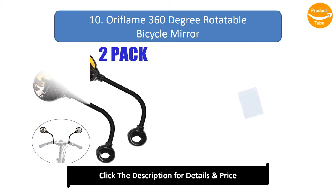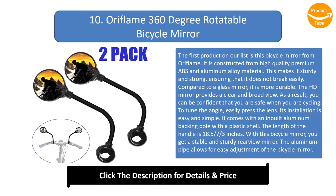Number 10: Oriflame 360-degree rotatable bicycle mirror. The first product on our list is this bicycle mirror from Oriflame. It is constructed from high-quality premium ABS and aluminium alloy material, making it sturdy and strong, ensuring it does not break easily. Compared to a glass mirror, it is more durable. The HD mirror provides a clear and broad view, so you can be confident that you are safe when cycling.